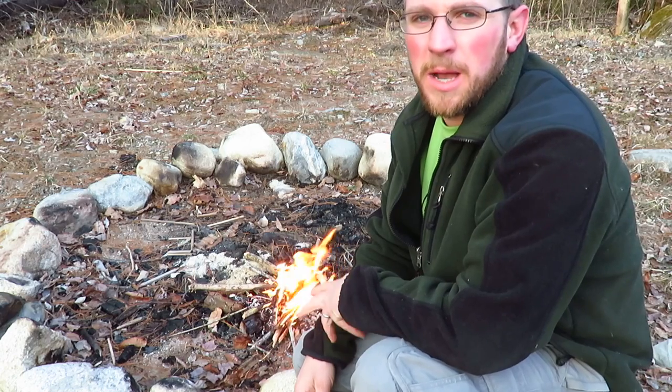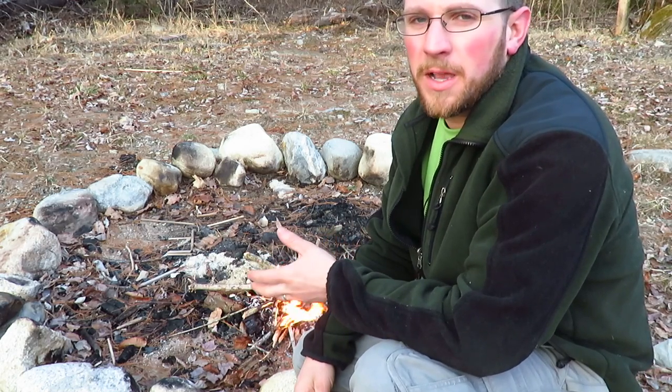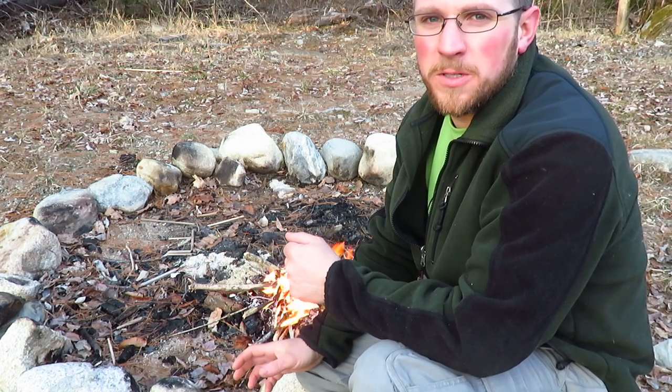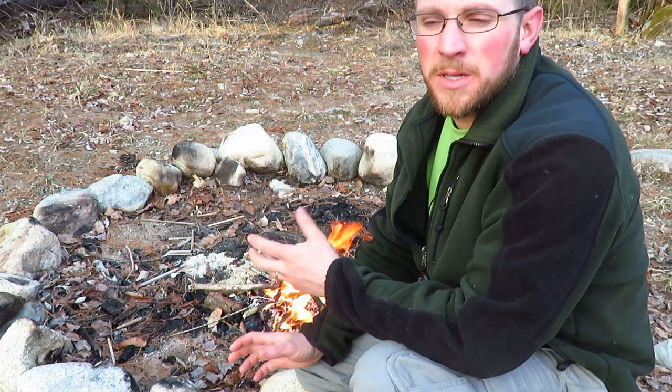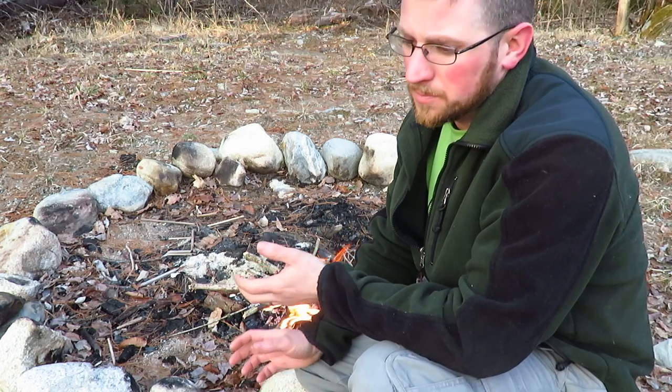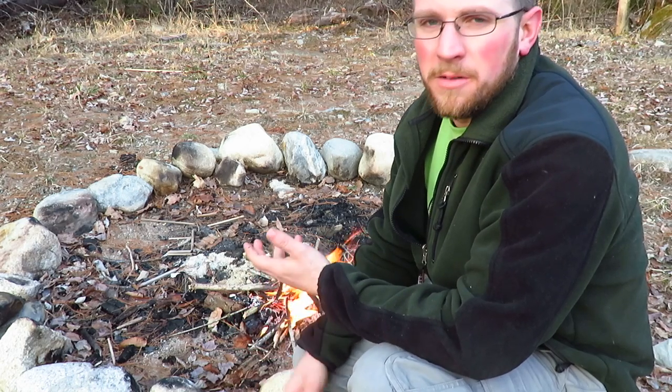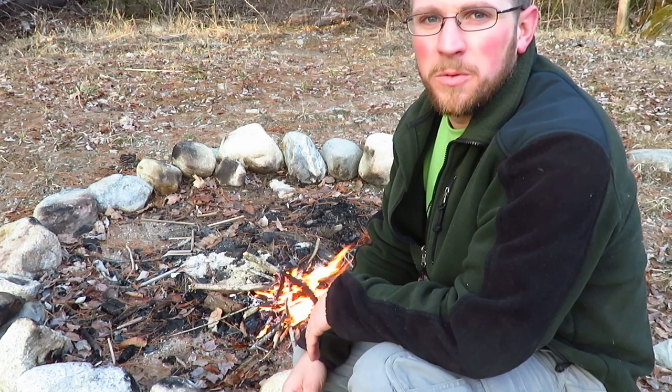So guys, I hope those tips were helpful. If you ever find yourself out hiking, camping, fishing, hunting, and you need to start a fire in a pinch, just remember to look for birch bark. As long as you got a match with you, you're all set and ready to go. It's not a bad idea to keep a little bit of birch bark in your fishing bag or hiking sack, whatever you have, and one or two wooden matches.